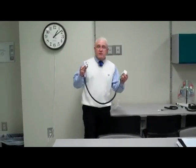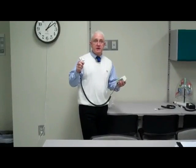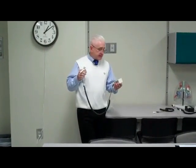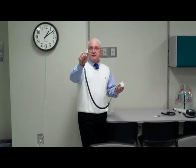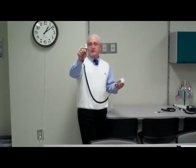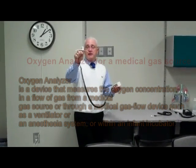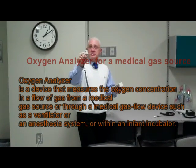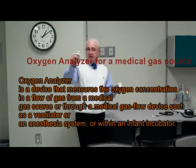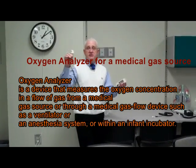This is the Mini Ox 1, and it uses galvanic fuel cells with a Clark electrode. It does not require any outside electrical current for it to read the O2 in the room or in a gas source. There are two poles, and an electron transfer occurs due to a chemical reaction with the amount of oxygen inside the room.